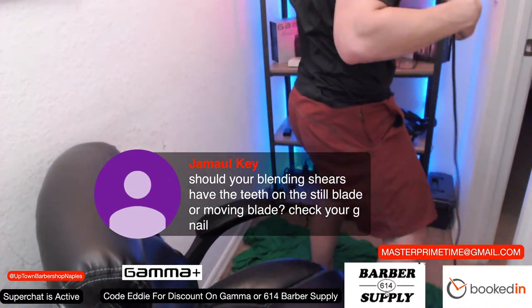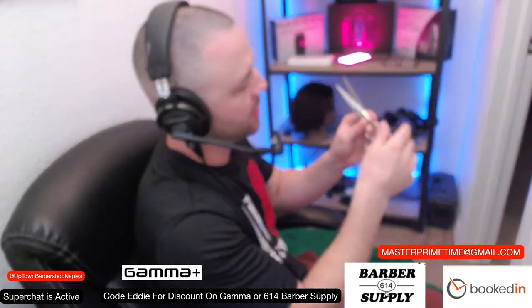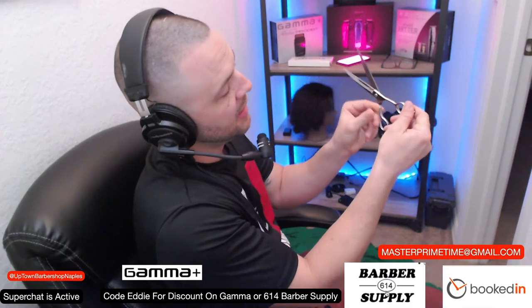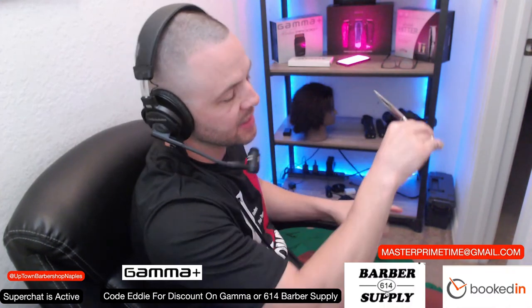Someone asked whether blending shears should have the teeth on the still blade or the moving blade. The still blade should not have the teeth on them. If you're right-handed, you'll notice this piece of the shear faces you. If you had it flipped it would be opposite, so make sure you have shears that actually fit. We actually have a video on the channel where the owner of Shear Police gave a great explanation about left-handed shears.